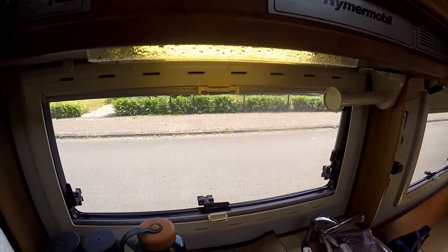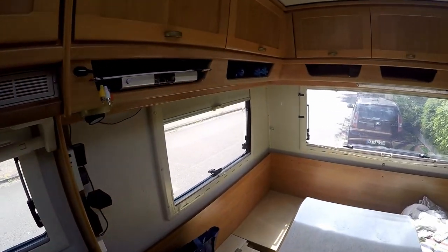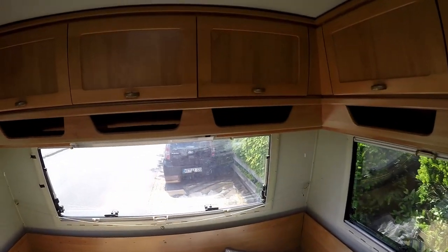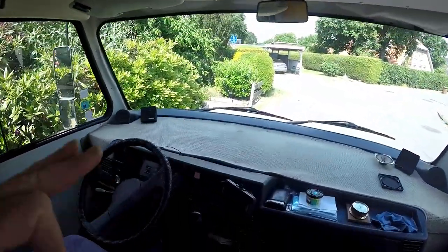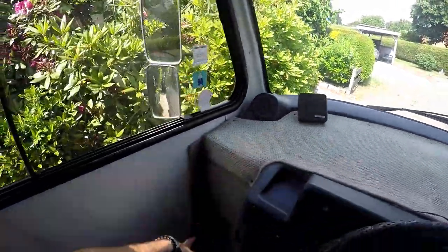So I can turn on lights, this fan, and stuff like that — everything works fine. What I want to do today is get this carpet out from the dashboard and the ones on the sides.